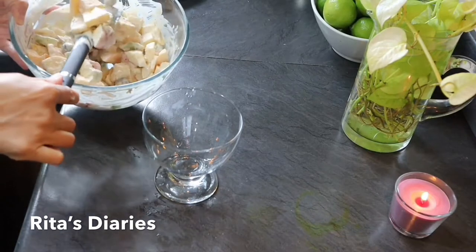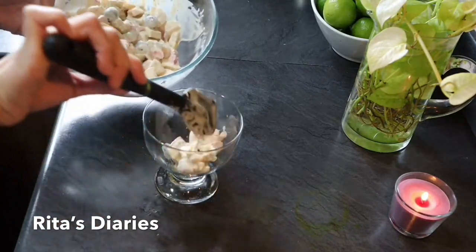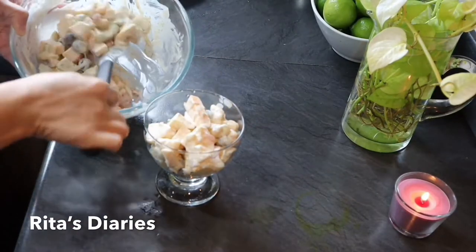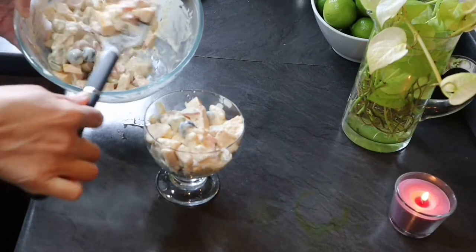Now we can take the creamy fruit chaat into the serving bowl. If you want, you can add some raisins at the end. The creamy fruit chaat is very refreshing and very energetic — do try it and share it with your friends.